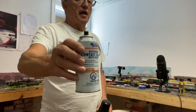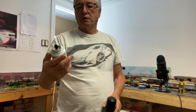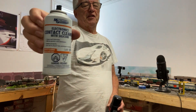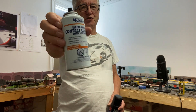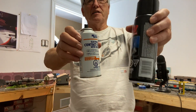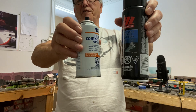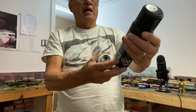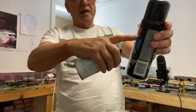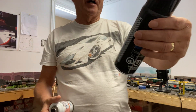It's less than half full, so I started looking around for a replacement, and on Amazon that's $33 and change. I was in Canadian Tire today — if you're not familiar with Canadian Tire, it's an automotive hardware store — and this is their Motomaster branded electrical contact cleaner.